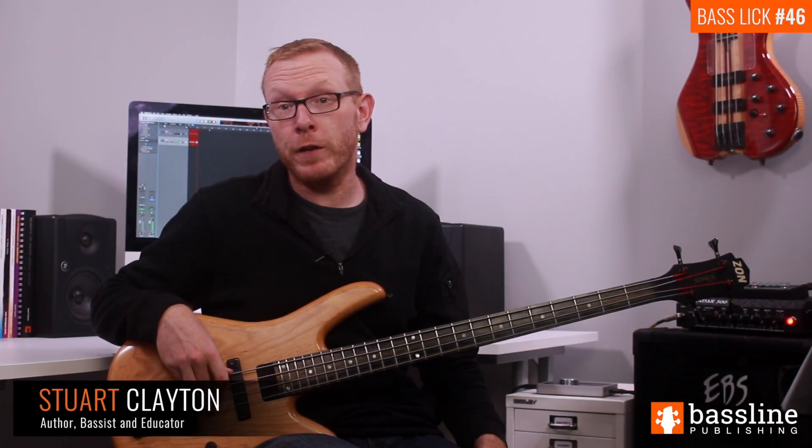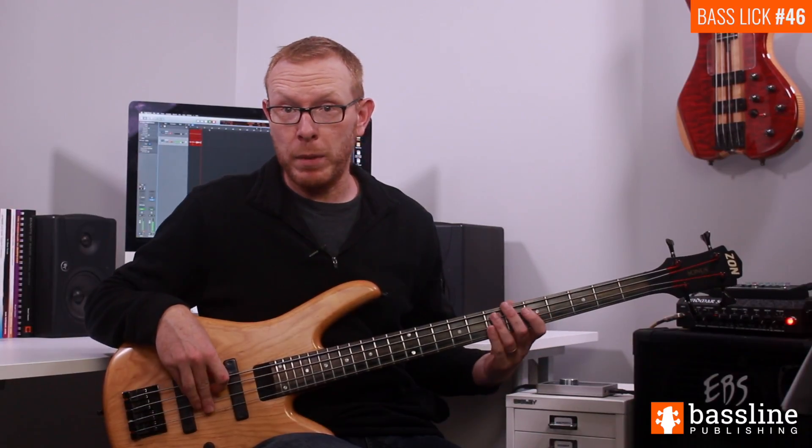This week's exercise is a fingerstyle funk groove that works over a D dominant 7th chord. Let's take a look at how to play it.